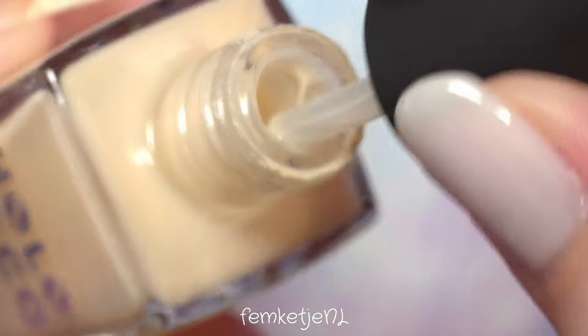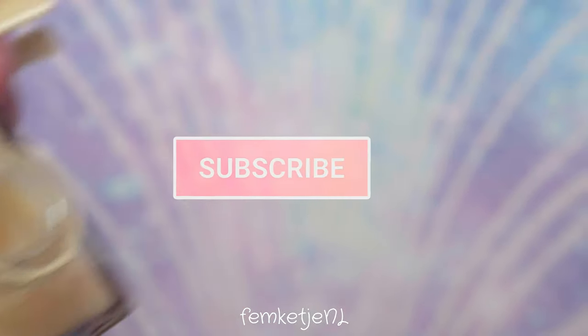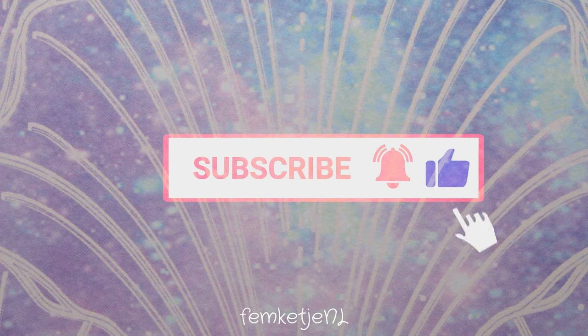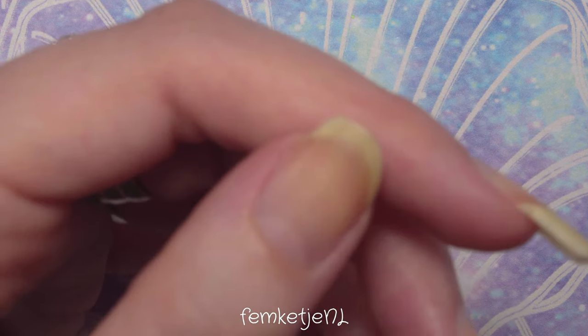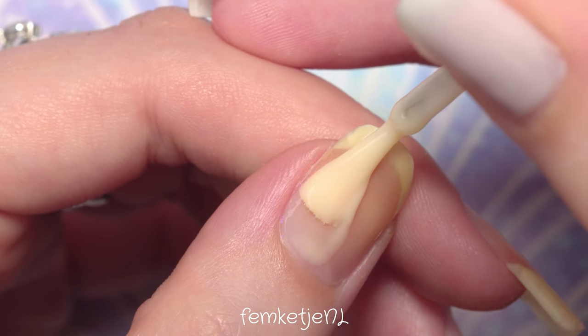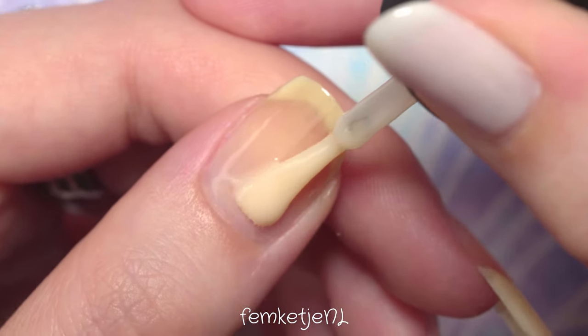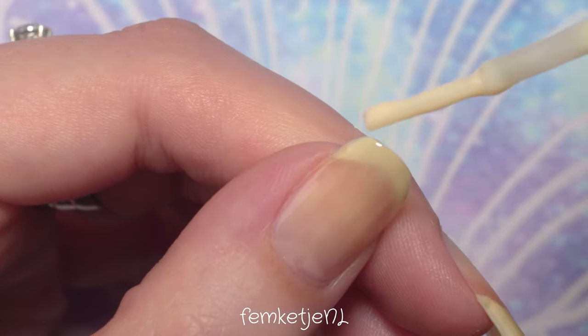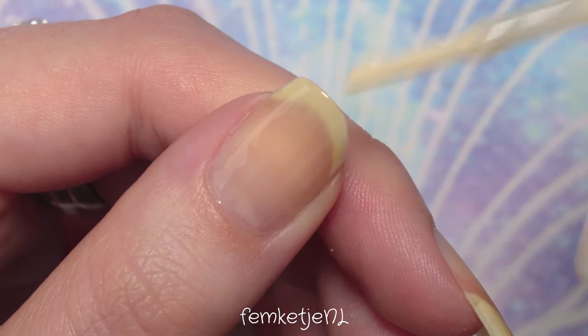I'm using one by Holo Taco, which is pretty much one of my favorites at the moment. If you are new to my channel and you like my content, please subscribe and help me reach my yearly goal, and don't forget to hit that notification bell if you want to be notified every time I upload — which is always at least three times a week.